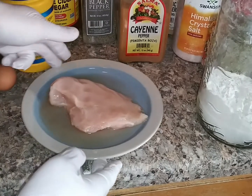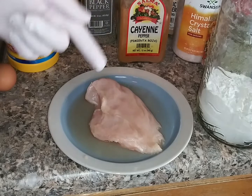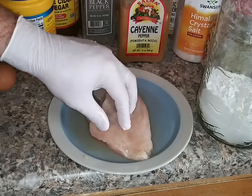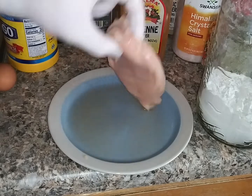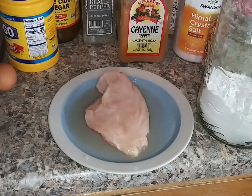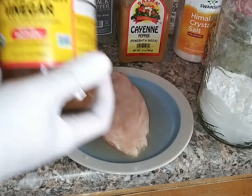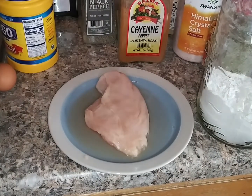I have this chicken breast — I just cut it off the bone; save the bones to make stock. I ran out of lemon and lime, so I'm soaking it in some acid. In this case it's apple cider vinegar, and it's been here a couple minutes. You need some sort of acid — I usually use lemon or lime, but today I used apple cider vinegar.